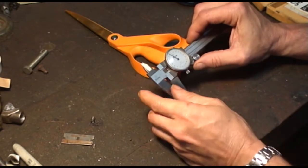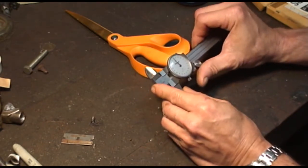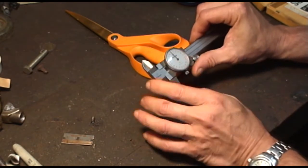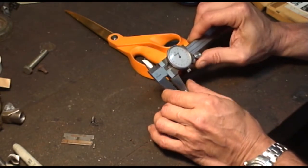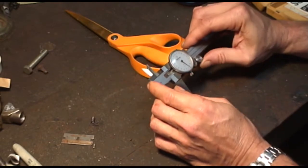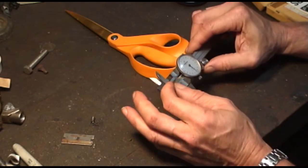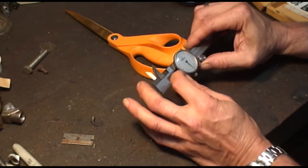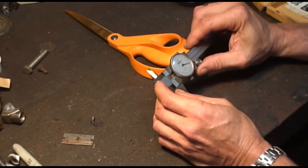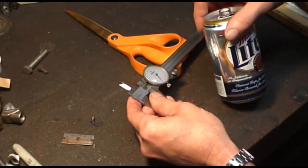I'm going to show you how to clock a dial caliper when it's not reading straight up at 12 o'clock when it's closed. Most of these calipers, when you buy them new, come with a little tool you can use — it only takes a few seconds to actually clock it. But I've lost mine, so I'm going to show you how to do it with a beer can.